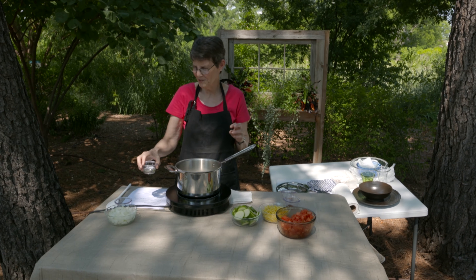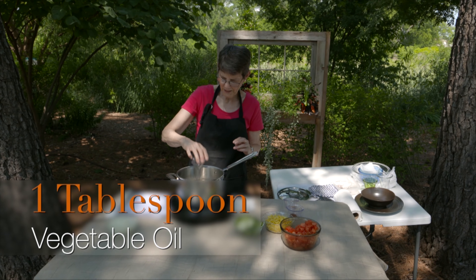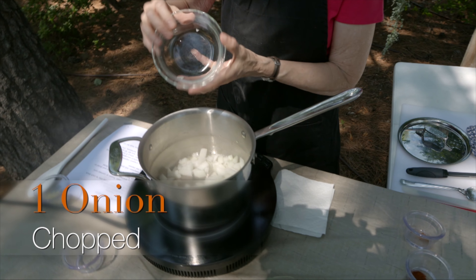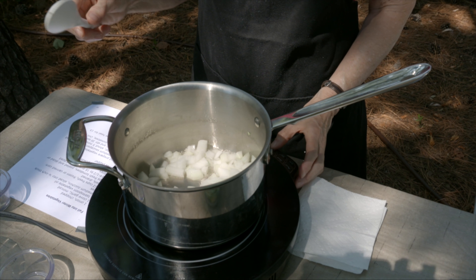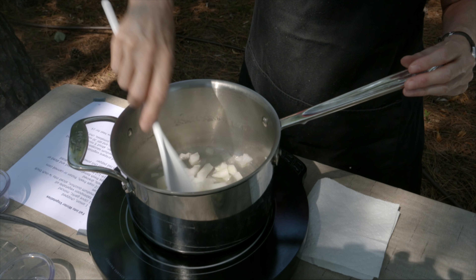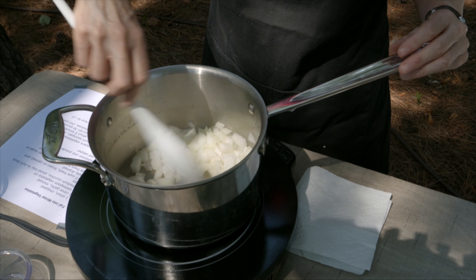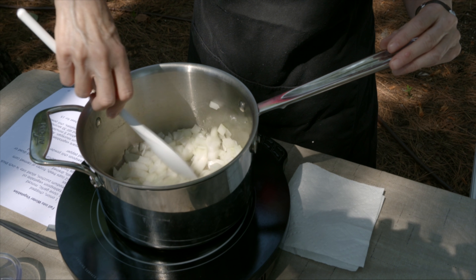I'm going to start with a tablespoon of vegetable oil. Put that in there — my pan is plenty hot — so I'm going to add one onion that I've chopped. I'm using a yellow onion; you could use a white onion, whichever kind you have. Turn this down just a smidgen, maybe a little too hot. We're going to let that sauté for about five minutes because we want it to tenderize a little bit. I don't want it to brown; I want it to soften.